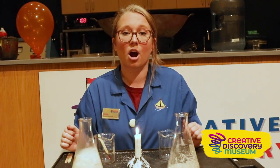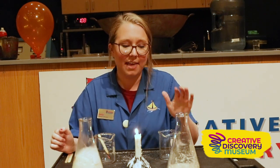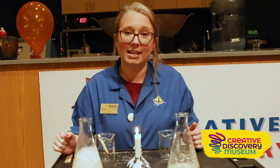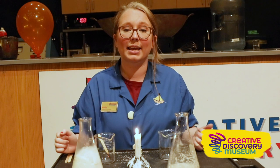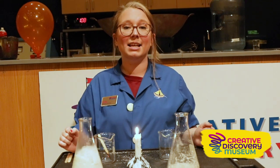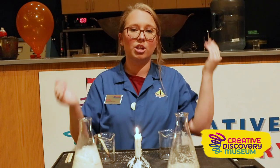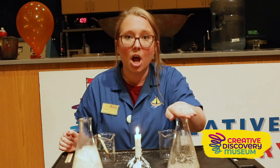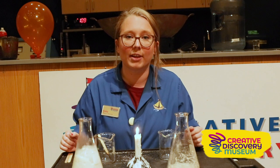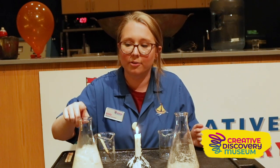Let's talk about the different gases we created in each flask. In the flask where our flame went out, we added vinegar, and that vinegar had a chemical reaction with the yeast, creating a gas called carbon dioxide. Carbon dioxide is heavier than oxygen, so it pushed all the oxygen out of our flask. Since we need oxygen for our combustion reaction, our flame went out.